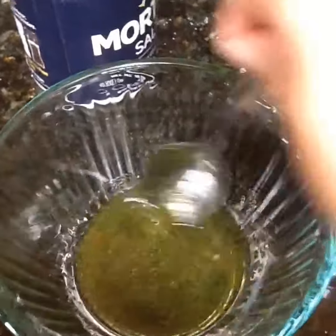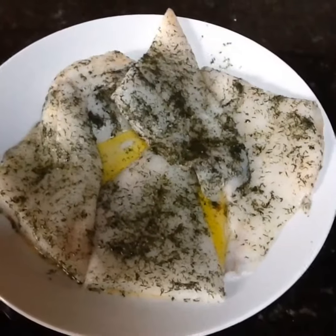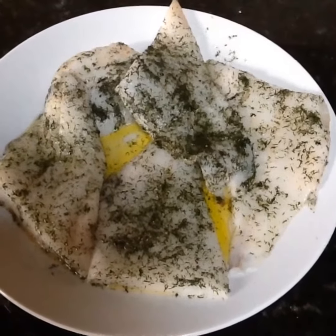Mix up your mixture and you're going to apply this to the fish. So here's our marinated fish. You could also cut up an orange and put the orange pieces on top of it or on the bottom when you're grilling it.